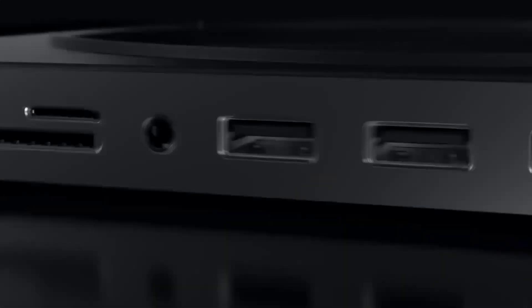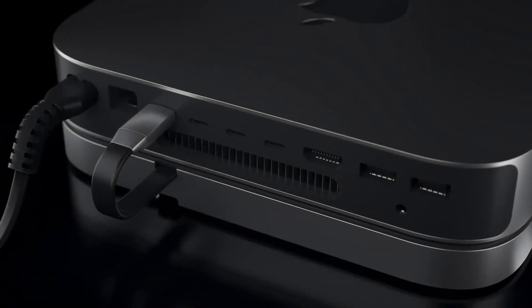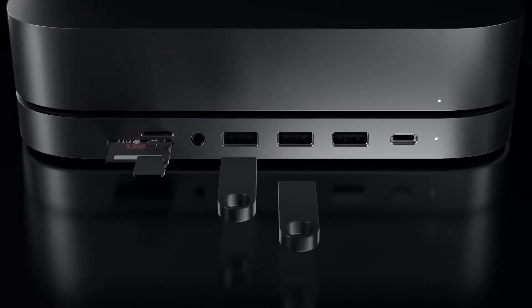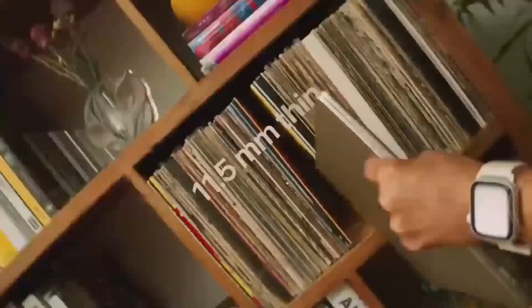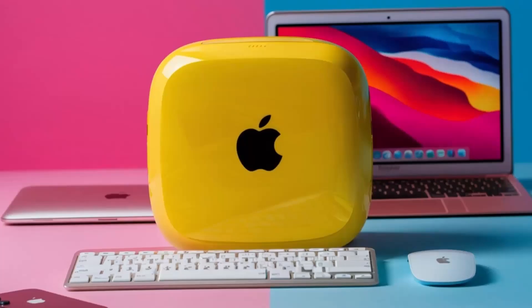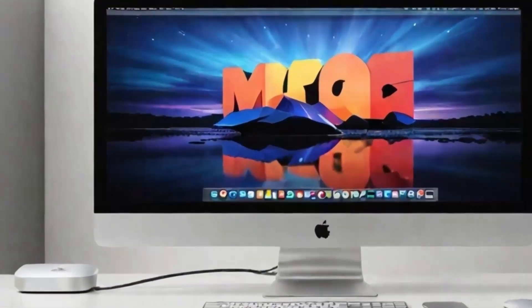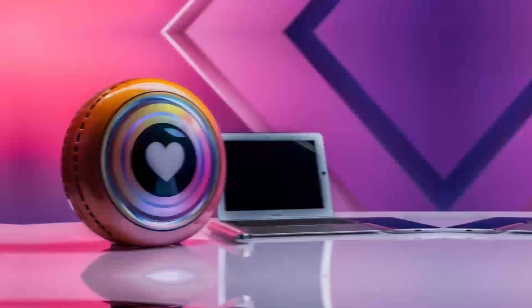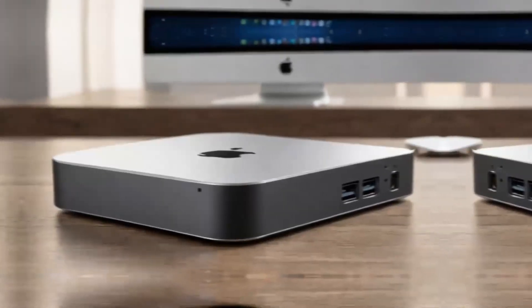Let's start by exploring what the Satechi Mac Mini M4 Hub offers. At its core, this hub is designed to elevate your Mac Mini experience. It works seamlessly with your Mac Mini, a feature every Apple user will appreciate. With the latest M4 chip at its heart, it promises faster speeds and better performance than previous models. So whether you're into video editing, graphic design, or any task that demands serious processing power, this hub has you covered.